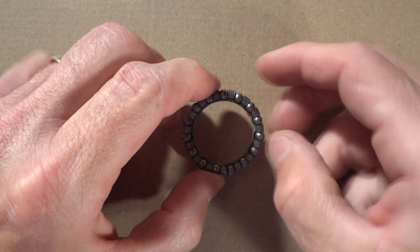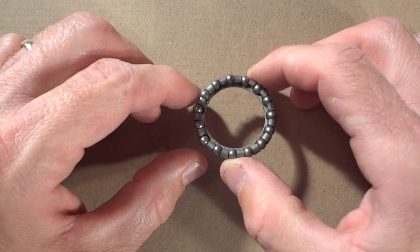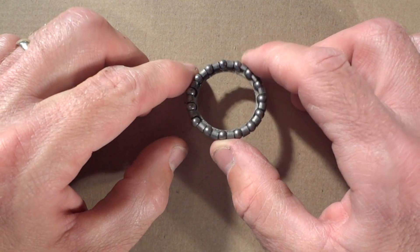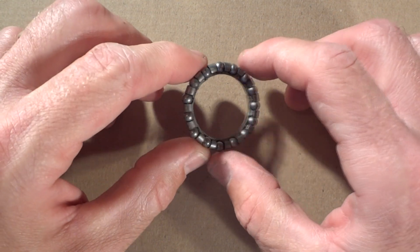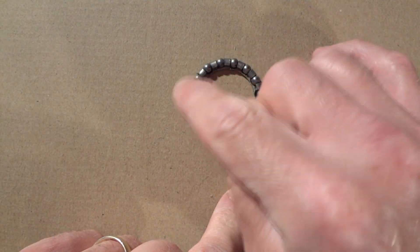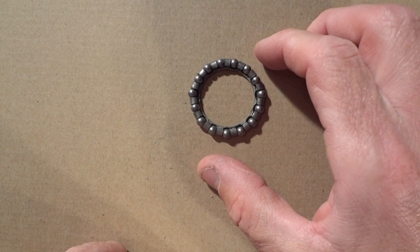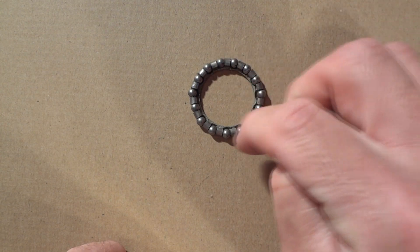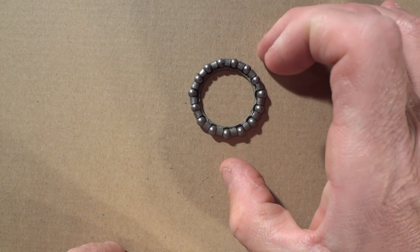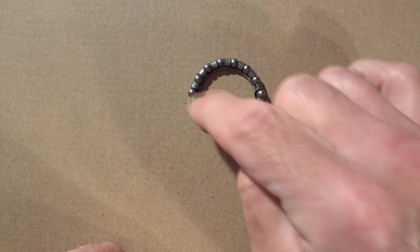Sometimes when you're working on an old bike you'll find bearings in a retainer cage like this, often in the bottom bracket or in the headset. Usually I'll go ahead and replace the bearings. I'll try to find the whole retainer cage bearing set at my local bike shop, but sometimes they may not have the exact size that I need for the bike.